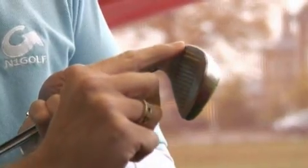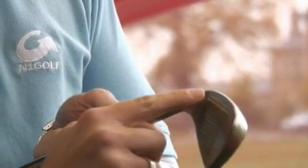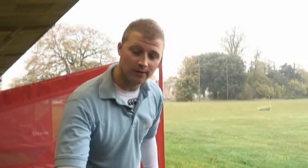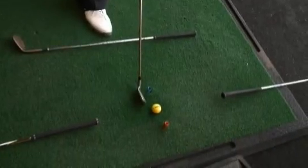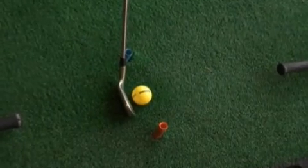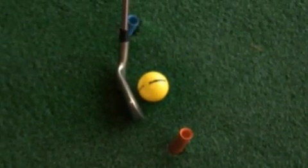This is called the leading edge — that's the bit that needs to be pointing directly towards our intended target. Now that we understand the relationship that the leading edge has and that we need to align this squarely, the leading edge of the club, shown by the white lines, is pointing straight through the ball towards my intended target. That is what we call a square position.